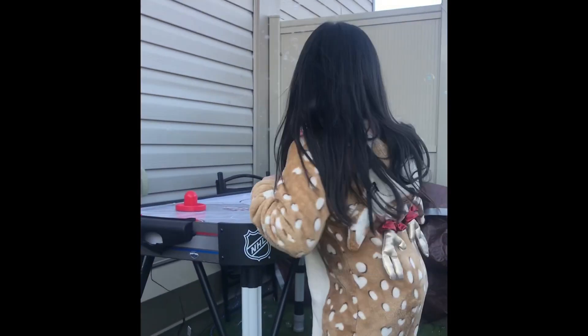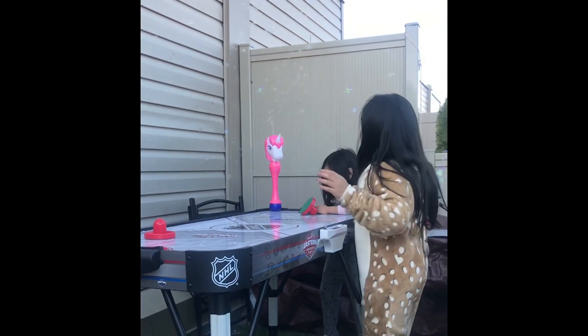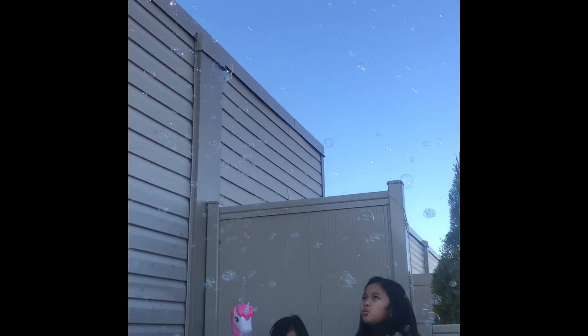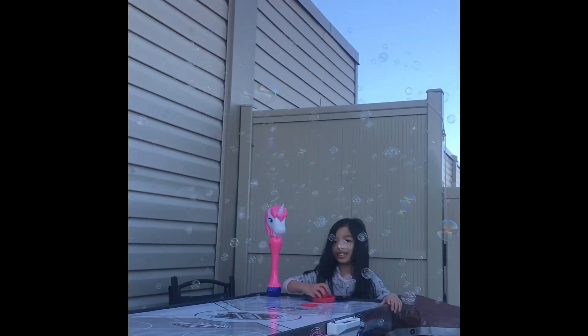So right now me and my sister are going to be playing with this air hockey. Wow, a lot of bubbles! Got it! Make sure the bubbles are down there.